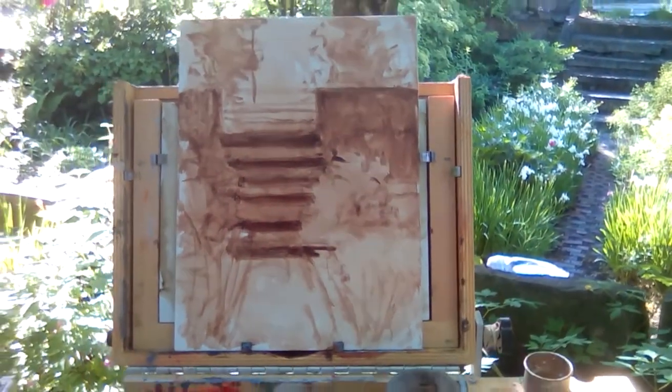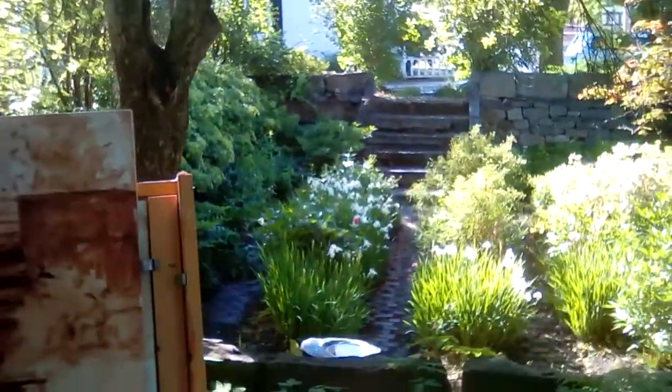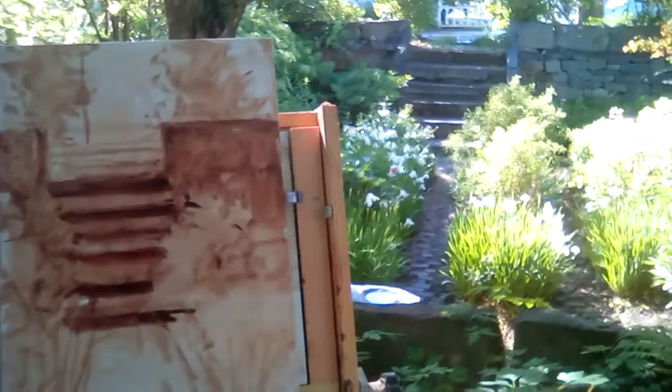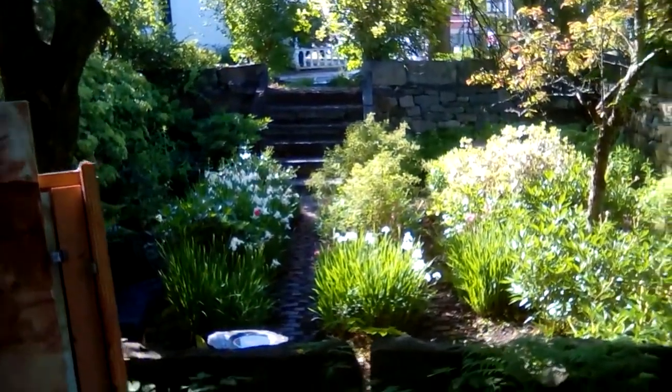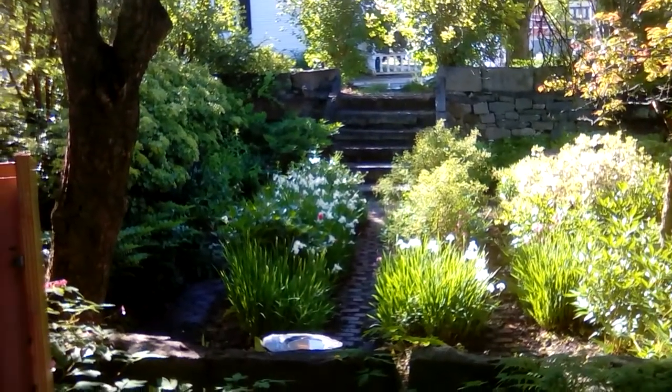I've got the block-in going, really liking the composition. I'm going to work on detailing the rock wall, then move on to some patches of tone to get the sunlight parts in, then detail later. Pretty nice spot — I'm in the shade, it's going to work out.